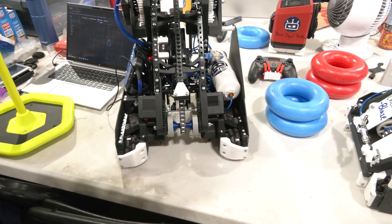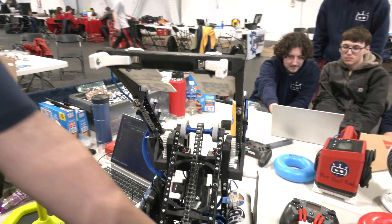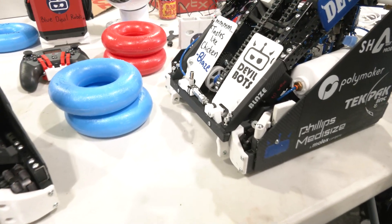We found that out the hard way, especially with our arm here. It took a beating on this robot — it is still split in half, held in with super glue and bolts the other way. But it works right now and we're still kicking it.